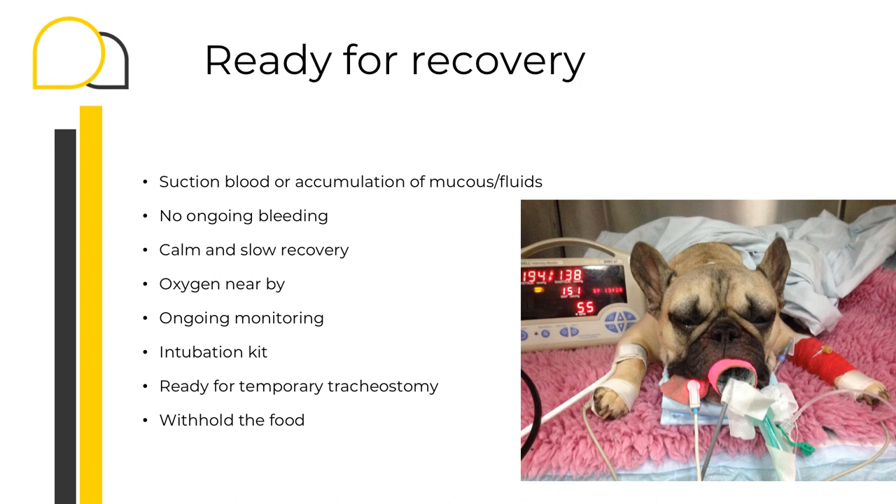Finally, we can also withhold food for the following eight to twelve hours post-surgery.